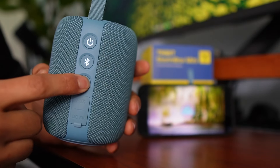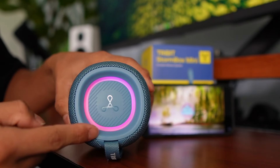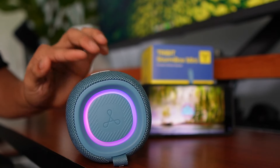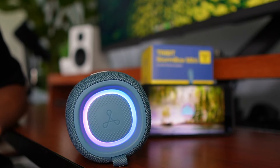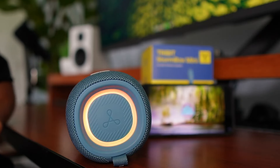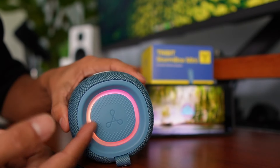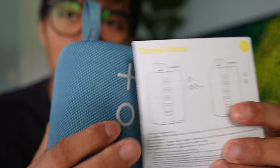Heading to the back side, let's turn on the light once more. One thing I was curious about is whether the speed of the light changes depending on the music. And yes, I can confirm it speeds up with the music. Another thing to know about this Stormbox Mini is you can use it in stereo mode — so if you have two of these, you can have one for the left channel and one for the right channel.